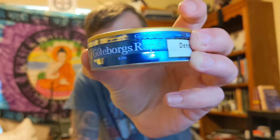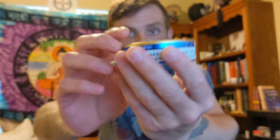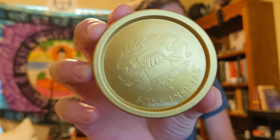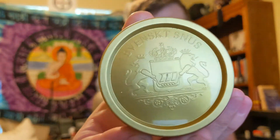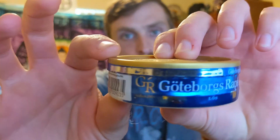Good evening everybody. I wanted to do a snus review tonight, and tonight I'm gonna do the Goldborg's Rapier loose. It comes in this really nice can — it's got a cardboard bottom. There's the top. I think I'm probably showing it to you guys upside down. There you go. Got a nice tin.